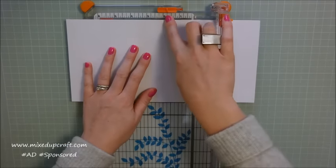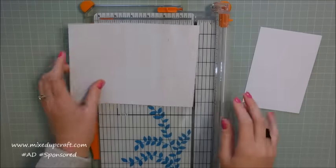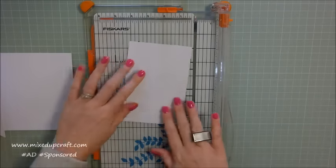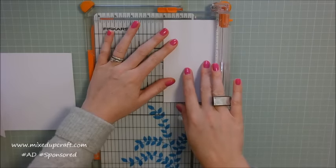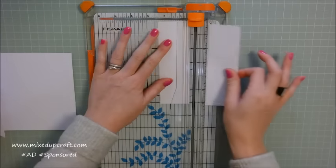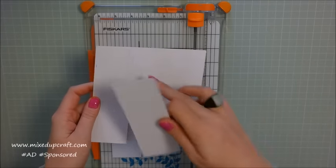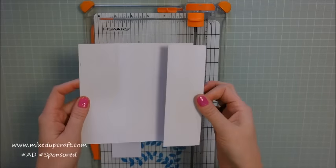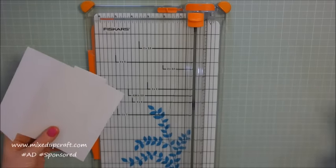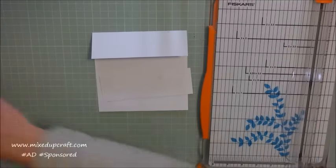I'm just lining up the score line there with the 2 inch marker, and then you can just cut that one. Then with this piece here, because it's 6 inches, you just want to cut again at 2 inches, so I'm just lining it up at the 2 inch marker and cut. That bit there we're keeping because that is going to be what goes on the bottom, and this middle bit will be where the acetate will go. So keep that card — that's a good bit of scrap card to have.